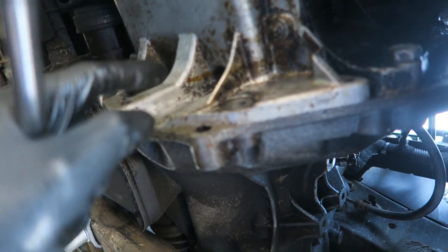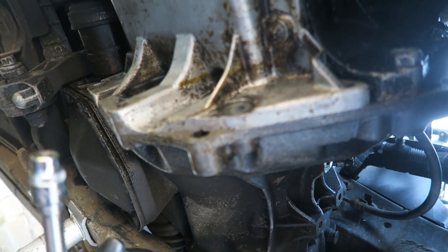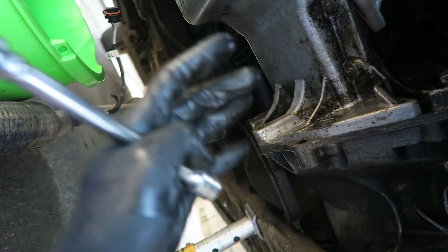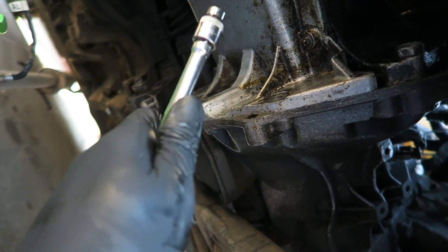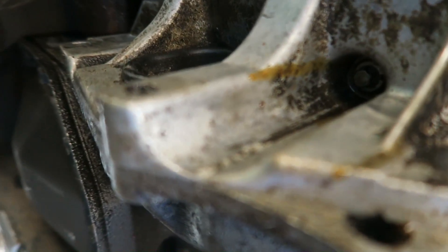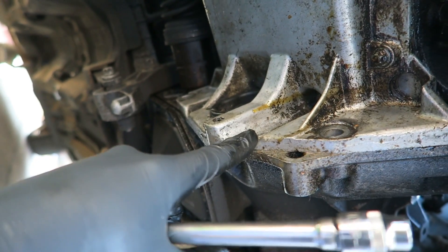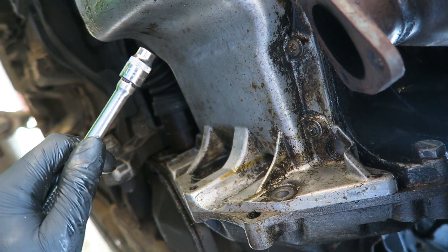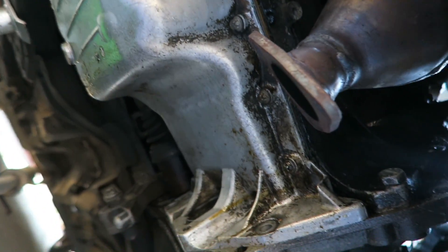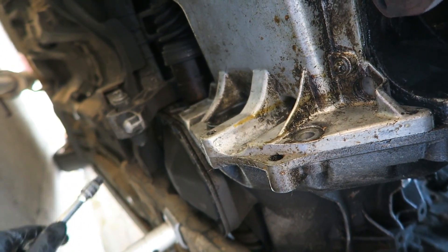There's a good chance that if I just tightened that loose one up and put a bolt in the empty hole and tightened that up, the leak would stop. But because I'm this far along and I've got everything apart anyway and I've got a new gasket, I'm going to go ahead and change it regardless. You can actually see the oil coming out of that bolt hole there. So I reckon that was the culprit the whole time - just these bolts being loose or missing entirely.